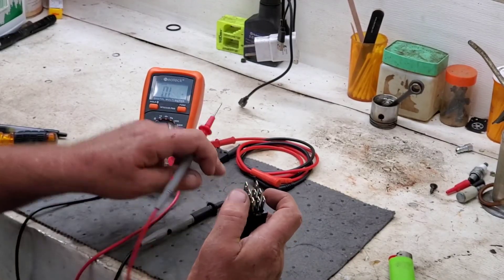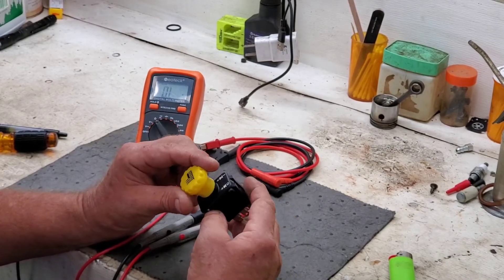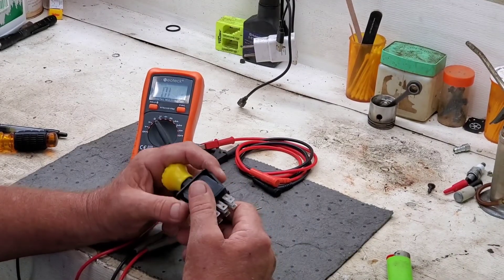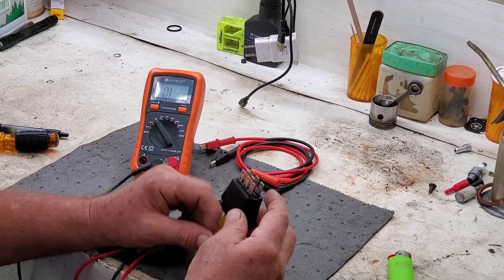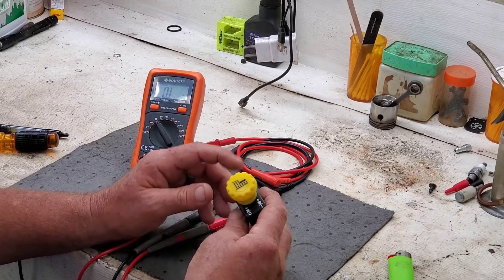And that's how you test most of your PTO switches. I hope this helps you guys out. Leave a comment down below. Sorry about the noise in the background — I've got a fan going. South Carolina. Hot.